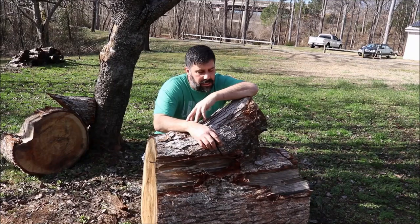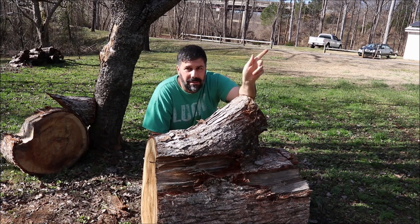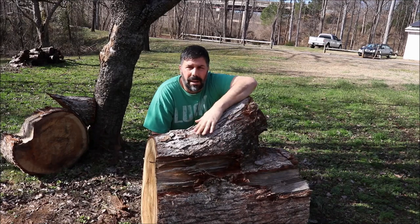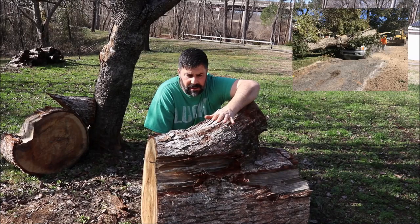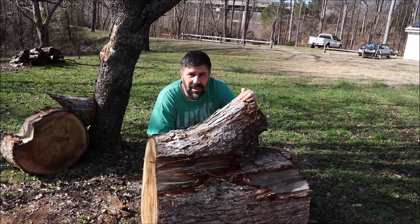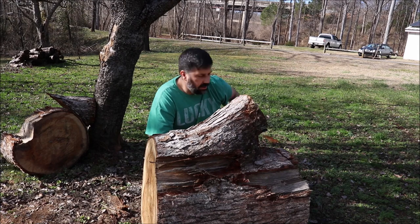Hey, welcome back to Moon Pie Creations. You guys may recognize this from a previous video where I went into my town — they had a big giant white oak that had fallen over on a car. I got a few pieces of it, milled one up, and I got to go ahead and turn that into a bowl and a platter. I'll put that video link up here.